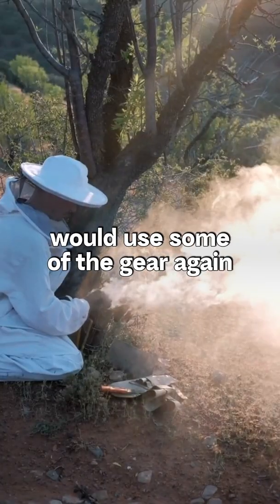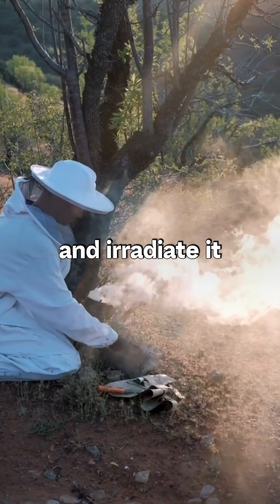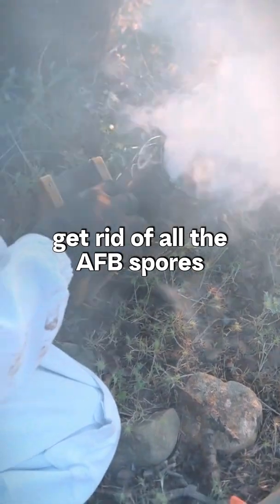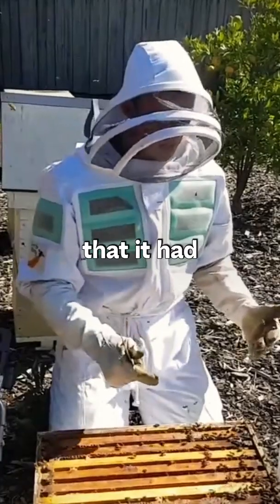Some people would actually use some of the gear again and irradiate it. If you irradiate it, you can get rid of all the AFB spores and any of the other issues that it had.